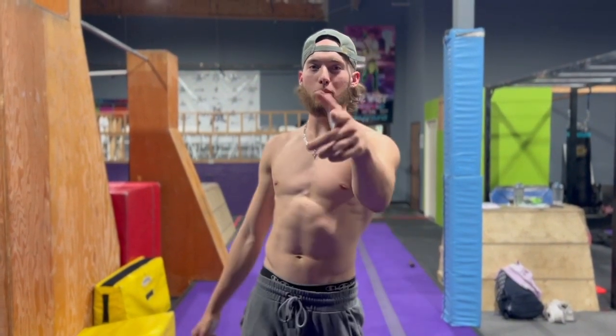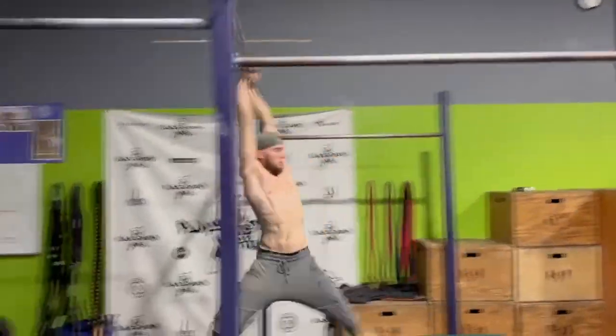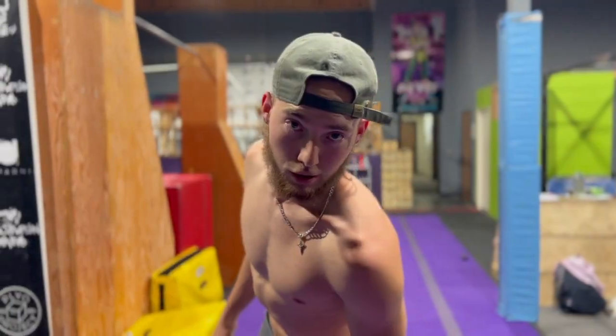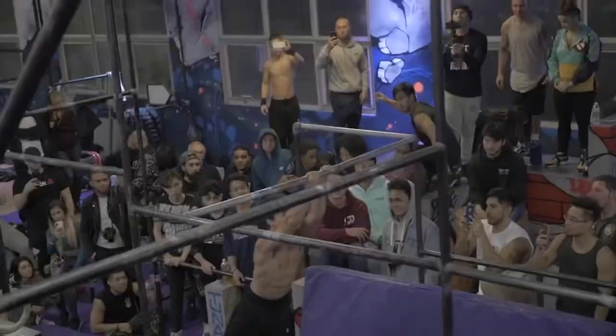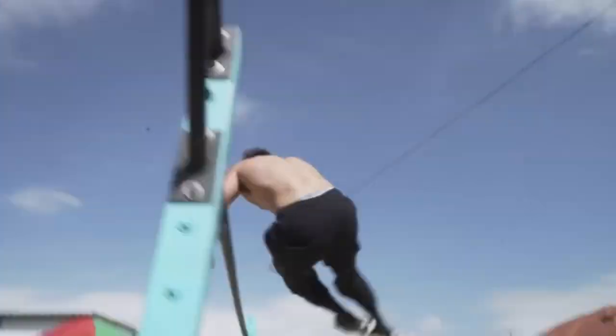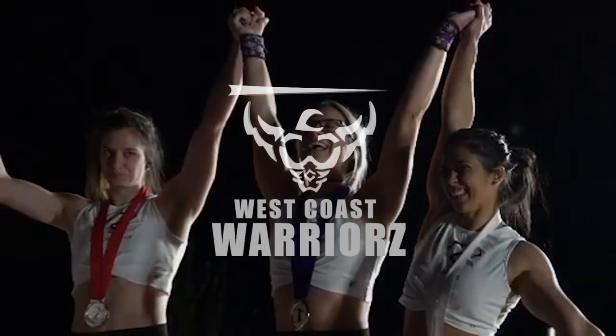What's going on y'all? It's Kyle Corbin and I'm gonna show y'all how to do a swing 360. Step number one: small swing 360.